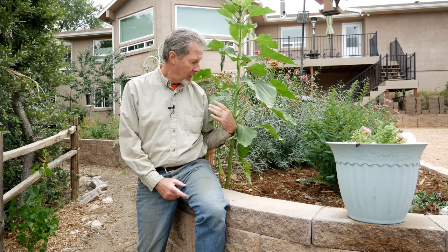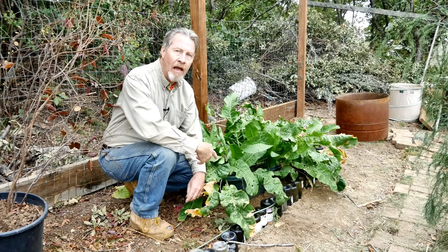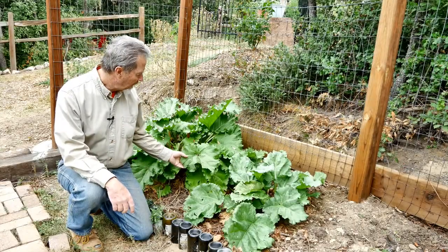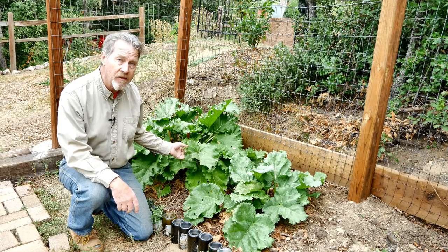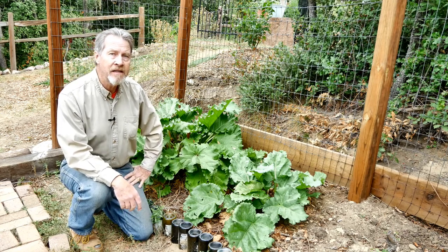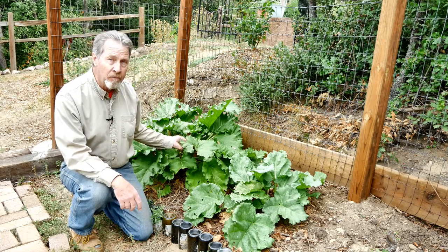Hi, I'm Gardener Scott. This is a great time of year in my garden because a lot of the plants are ready for some fun garden projects, like these sunflower leaves, these horseradish leaves, and especially these rhubarb leaves. Join me as I make garden stepping stones using my leaves.